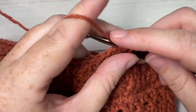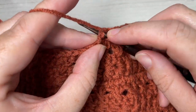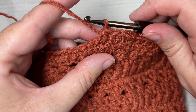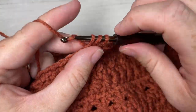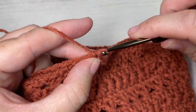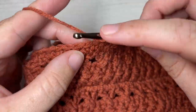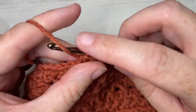After those 10 stitches, half double crochet two stitches together: yarn over, insert your hook in the next stitch, yarn over and draw up a loop, insert your hook into the next stitch, yarn over and draw up a loop, four loops on your hook, yarn over and pull through all four. That's your half double crochet two together. Repeat all the way around: half double crochet in each of the next 10 stitches, then half double crochet two stitches together. When you come all the way around, join with a slip stitch into the top of your first stitch.